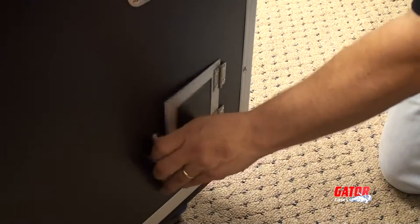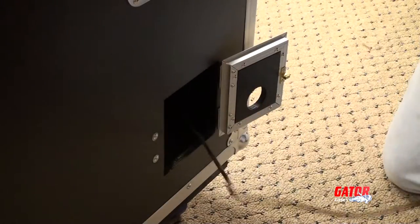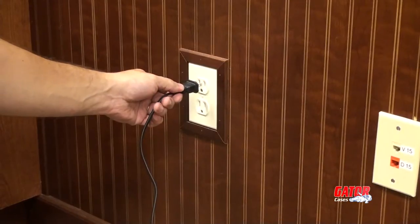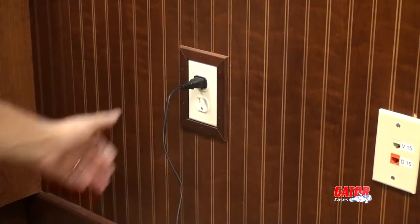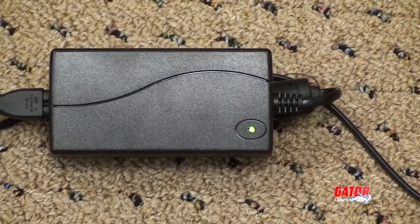You'll notice this compartment includes a trap door, making accessing the power supply easy. After plugging the power supply in, a green LED should illuminate on the adapter box, confirming that the outlet is supplying power.